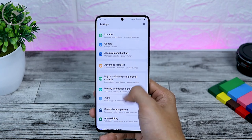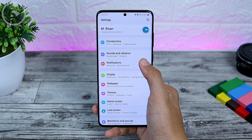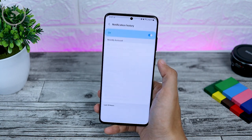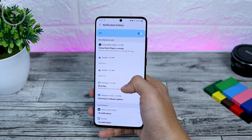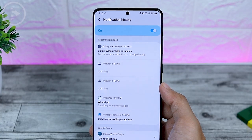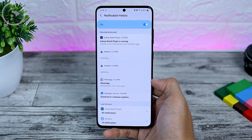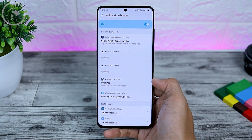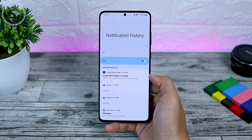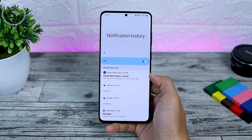The next new feature is Notification History, which is a new feature from Android 11. You can find it in Settings, then select Notification, then Advanced Settings, and select Notification History. Activate this setting and you will see a list of notifications from there. Previously, you could only activate this by installing a third-party application, but now in One UI 3.0 it is available by default. You can even use this to see WhatsApp messages that your friends have deleted.